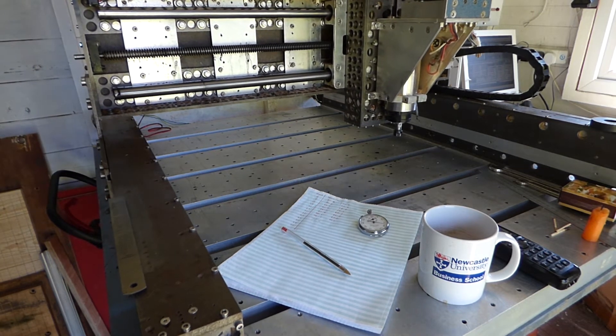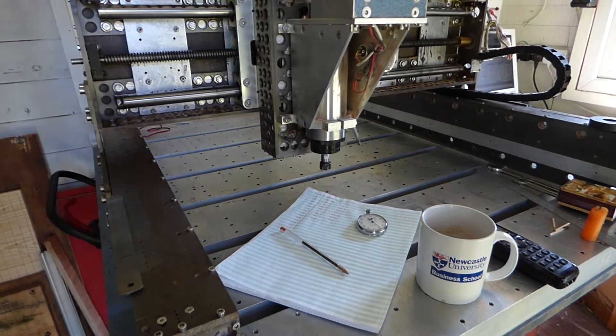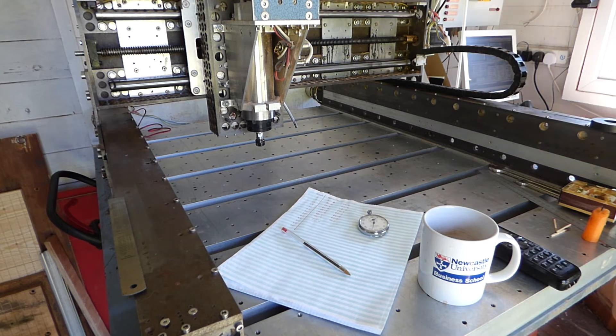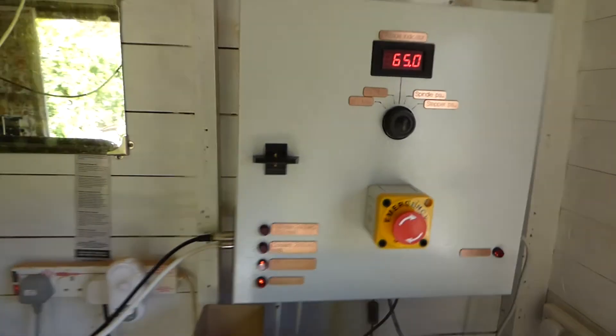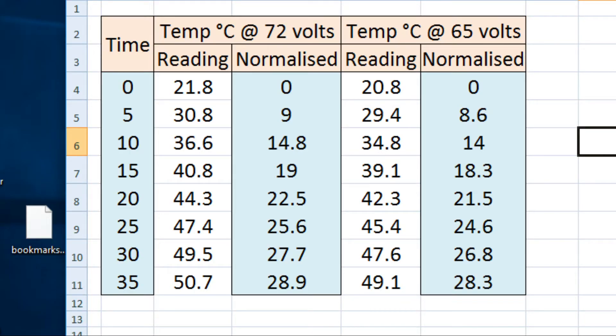That's 35 minutes, so I think that's enough. The voltage is still around 65, and here are the final readings which I have normalized to zero for the two voltages used — 72 and 65 — the blue columns being the normalized ones, and I've used those to plot a curve for each of the voltages.